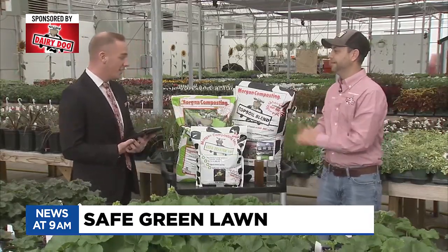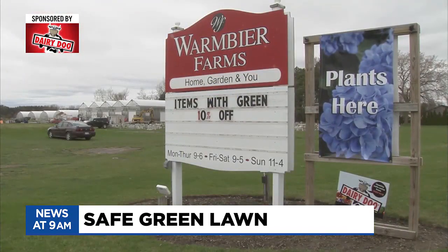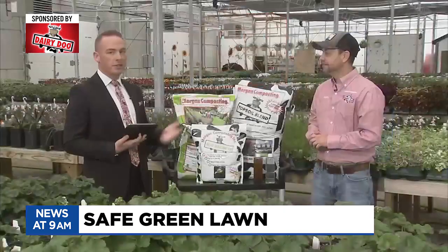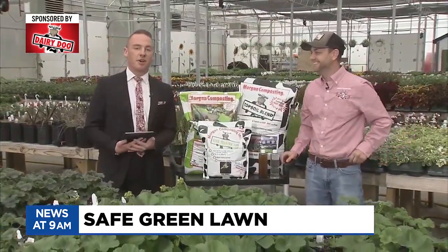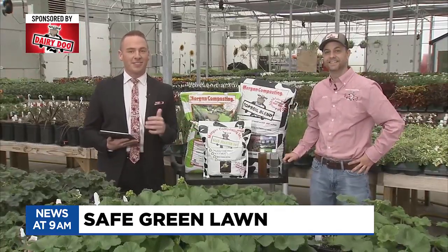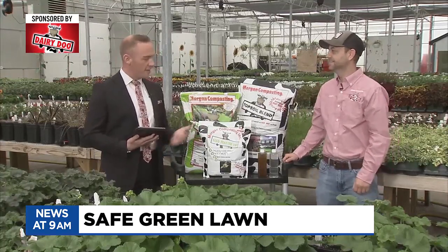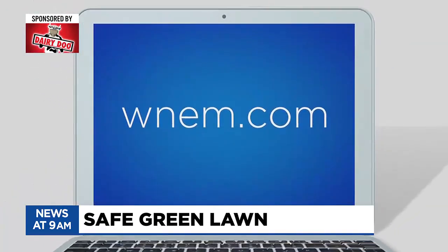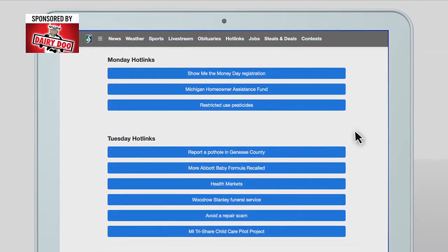It's like a lawn cart ready to go. Warm Beers has it here — great people, come down and check it out. You can also get the products online. These are just three of many products that we're going to go over this season while you're getting outside, getting to your landscaping and lawn. Justin, appreciate your time. And of course, you can find more information on Dairy Doo by going to the hot links section on WNEM.com.